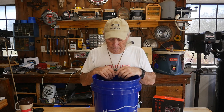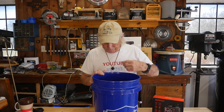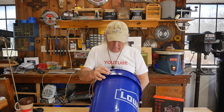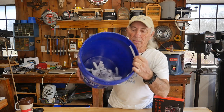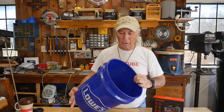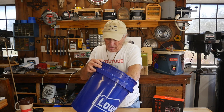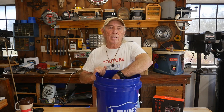We need to get these tickets mixed up and get the old bucket going. There's the bucket full of tickets — we're going to stir this up and grab a ticket number, so we'll get this shipped out to you right away.